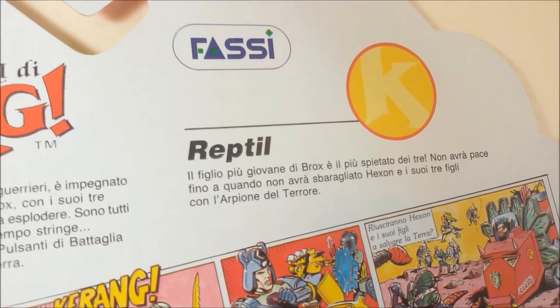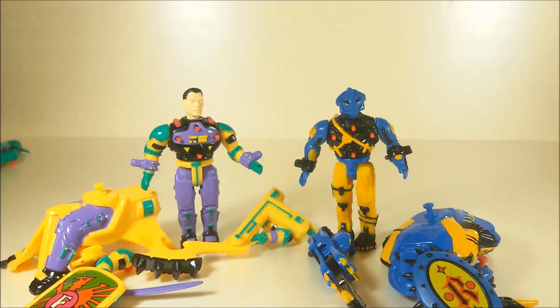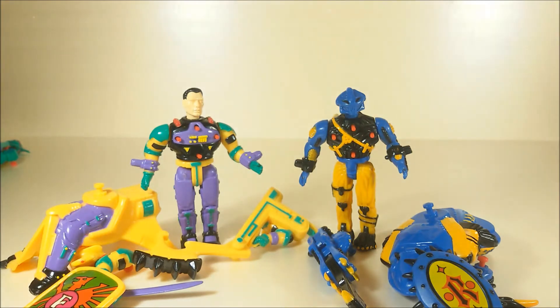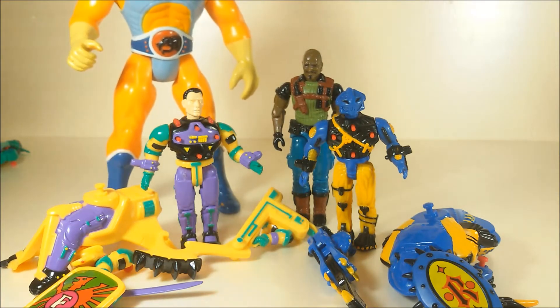And here you had a short description of your character. In this case he is a Reptile, the youngest of the three evil brothers. Now let's take a closer look at Freeman, who is the oldest of the three good guys, and Reptile, who is the youngest of the three bad guys. These are small action figures standing just above three inches tall, which means eight centimeters. And here is how they look next to an old G.I. Joe action figure or next to good old Lion-O, who is towering above them all.